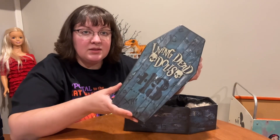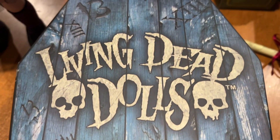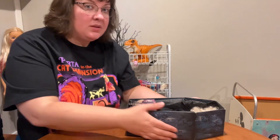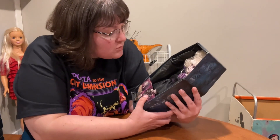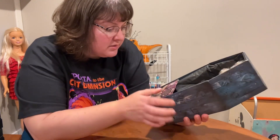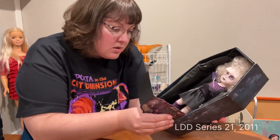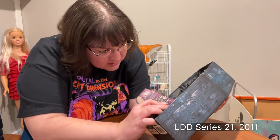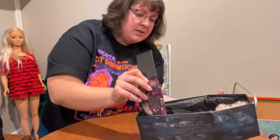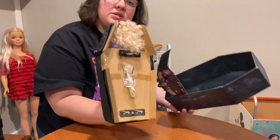This is what the other side of the lid looks like — Living Dead Dolls, this is the 13th Anniversary. This series all has wings, so she has a pair of wings back there. Does this card come all the way out? It's kind of attached. She is tied down in the back.